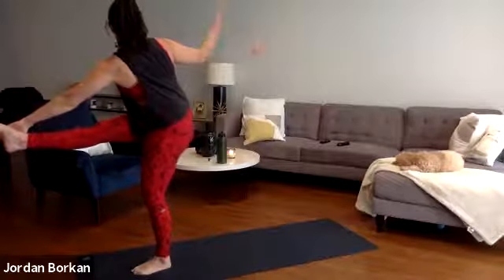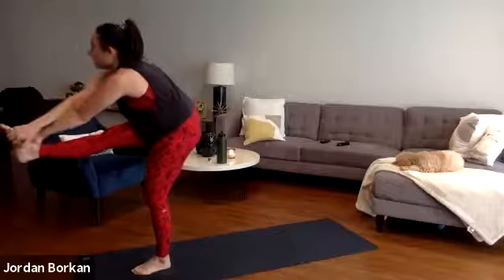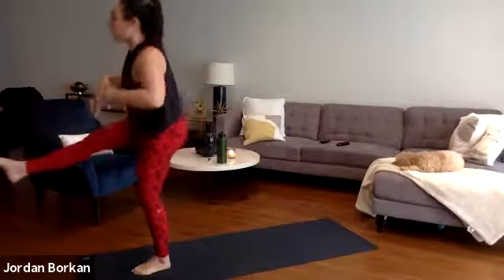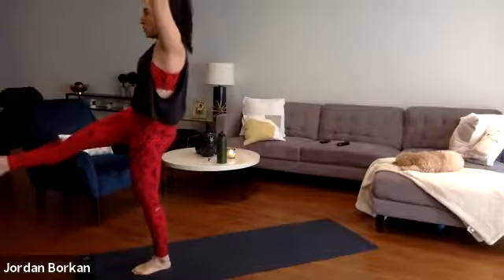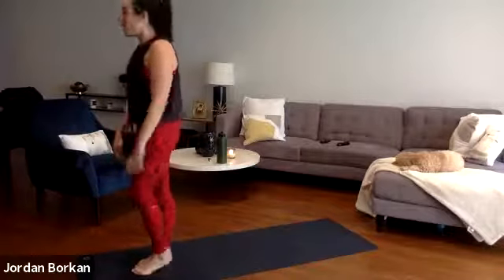Gently begin to make your way out — bring your right hand to your right foot. We're going to release and hold our thigh. Release, bringing your hands up to the sky. Hold for four, three, two, one. Release, shake it out. We're going to make it home, my friends.